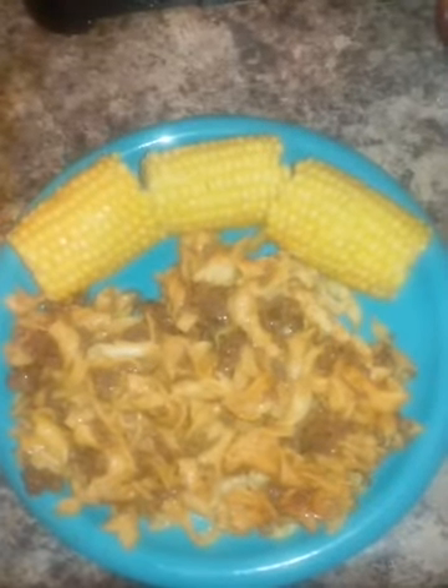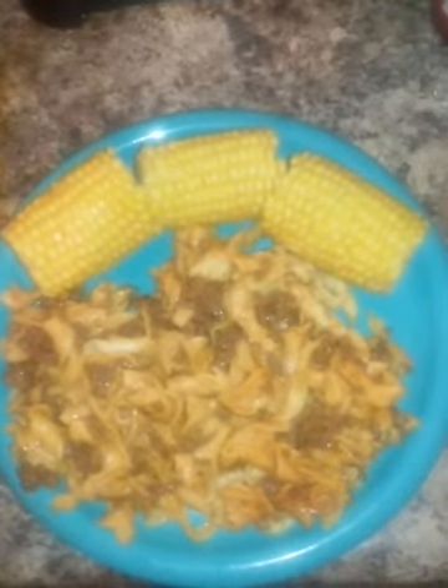My corn is boiling and it should be ready to turn off. You see all that brown? Those are my seasonings. This is my corn and cheeseburger Hamburger Helper.